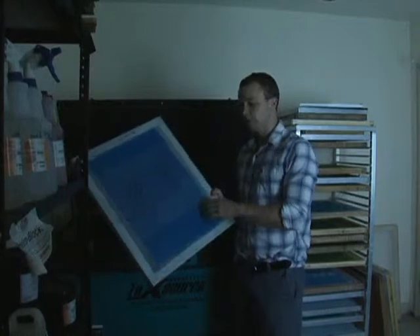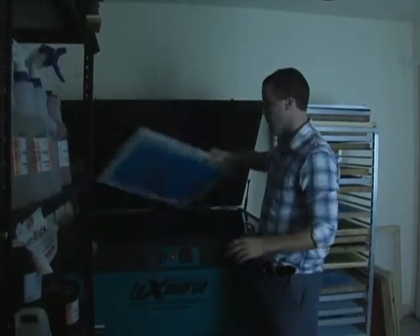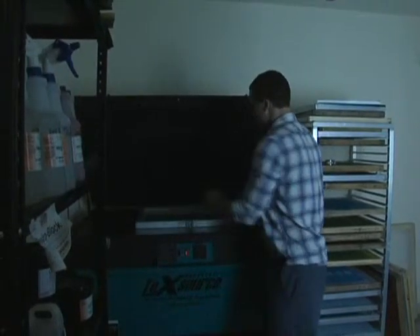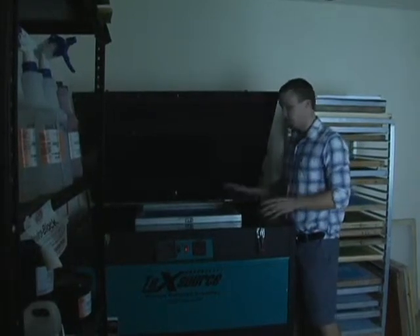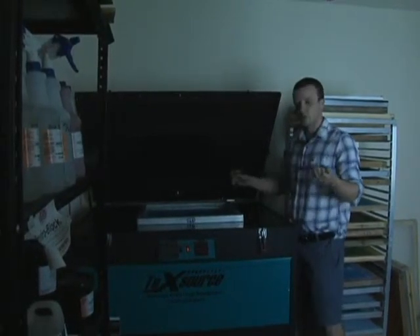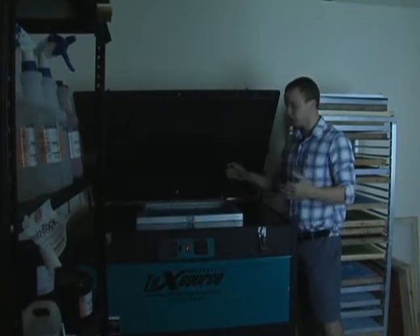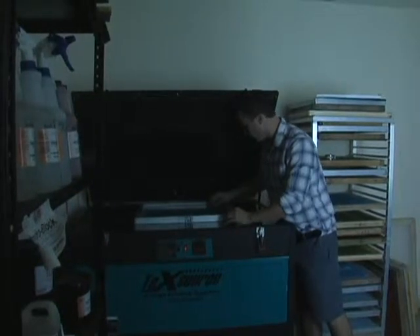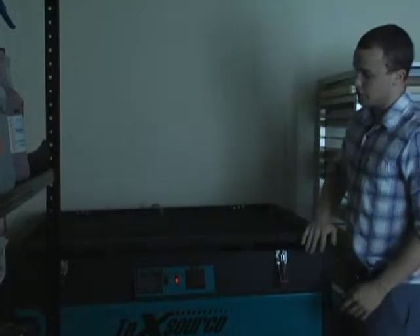Basically, what we're doing is taking our artwork that we've already taped on and already lined up. We're laying it face down on your exposure unit. Then when you lay your screen in the exposure unit, you're lining it up kind of in the center. Most exposure units come with a string — the string's purpose is to get your suction completely through to your screen. So you lay that rope across to the edge of the vacuum and you pull your top down.